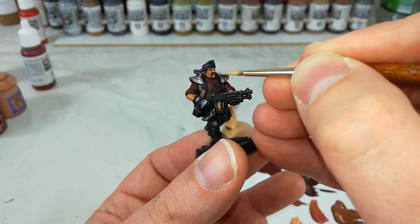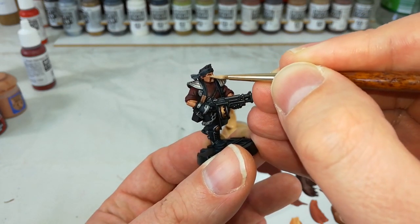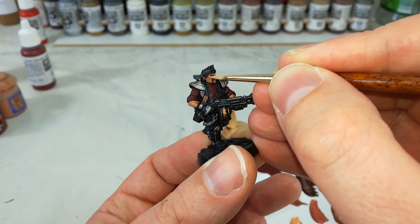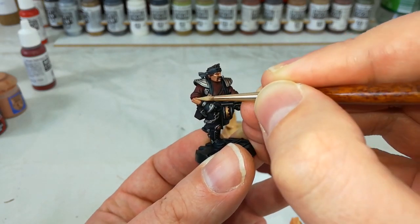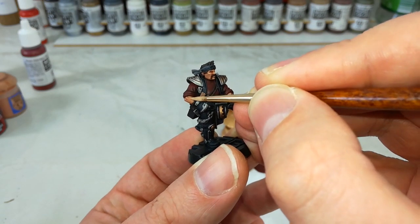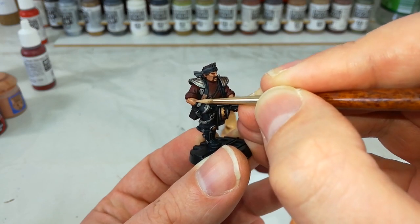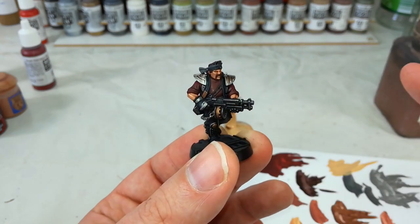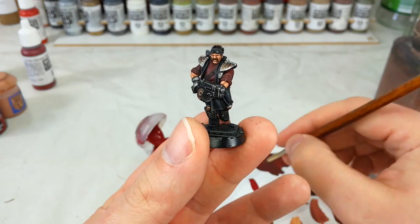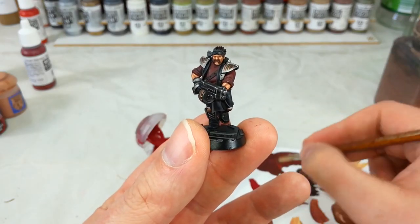Highlighting any areas that we really want to bring attention to — so along cheekbones, face, along the back of some of these more prominent muscle groups. Just anywhere that you want to bring a nice hard edge to where you imagine the light would catch. You can see I've clipped the edge of his sleeve there, but that's not a big problem because we're actually about to highlight that.